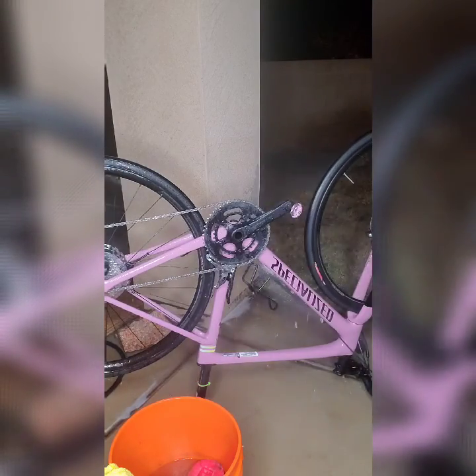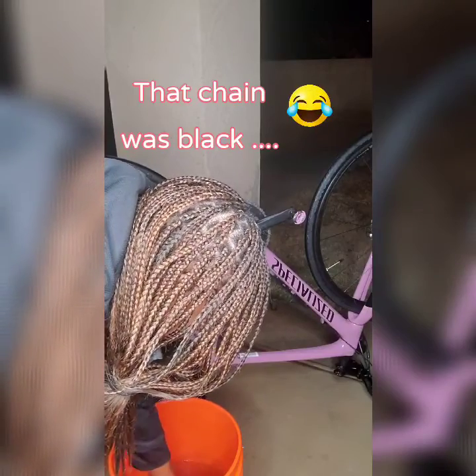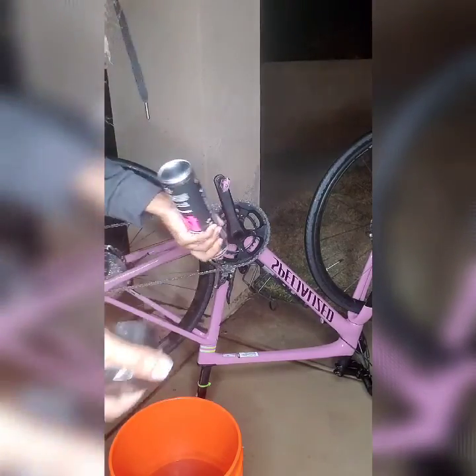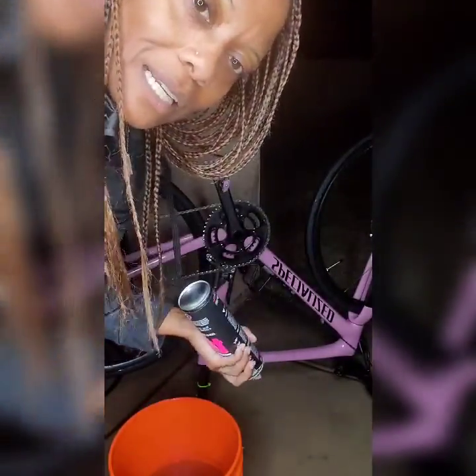It's like a hundred percent better, y'all — this is big time! Let's get to rinsing it off. This product is for the outer layer of the bike and it's gonna help so that it doesn't get a lot of buildup all the time, and it's protecting the color on the actual bike itself.